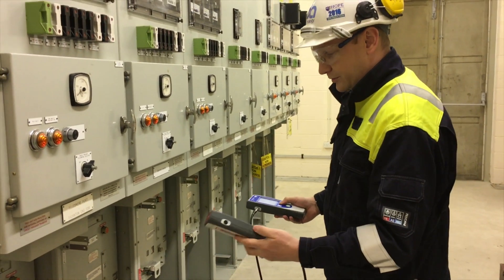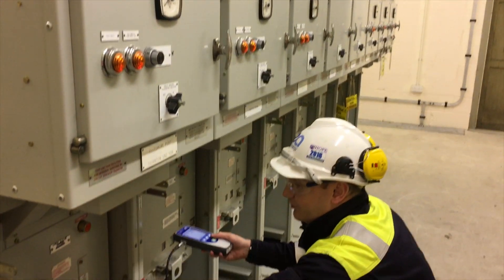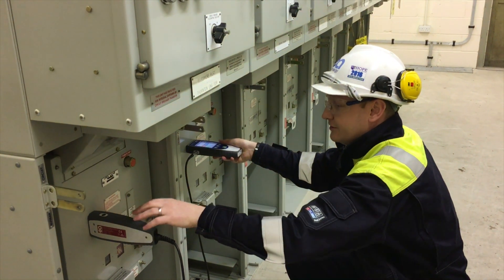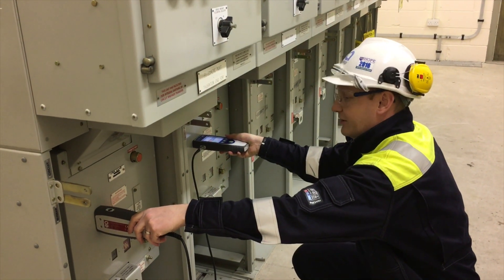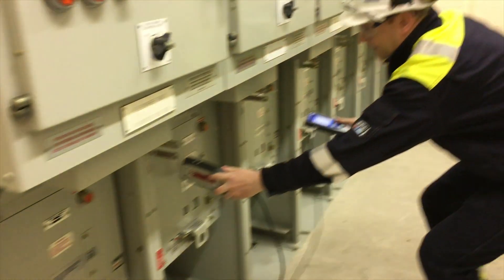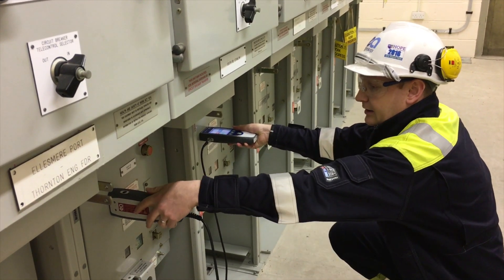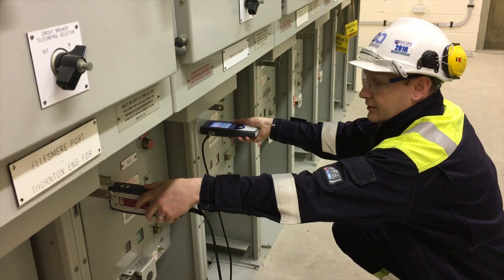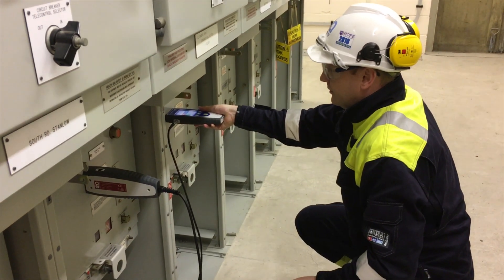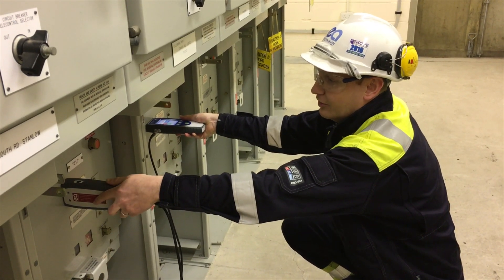Then we need to move along the switchgear using the locator. The instrument tells you which probe is closest to the source. We see it's in this direction, so we'll move along in this direction. Then when the instrument is now pointing back in this direction, that tells us that's the location of the source.